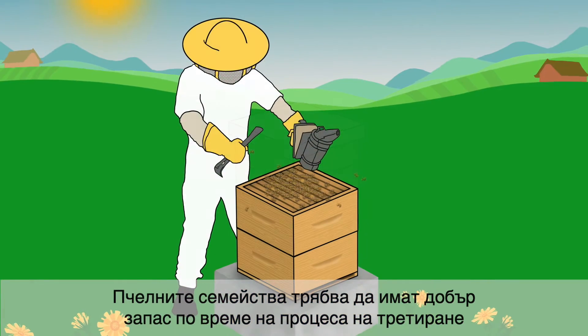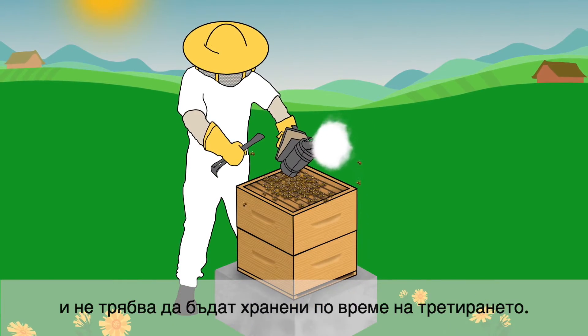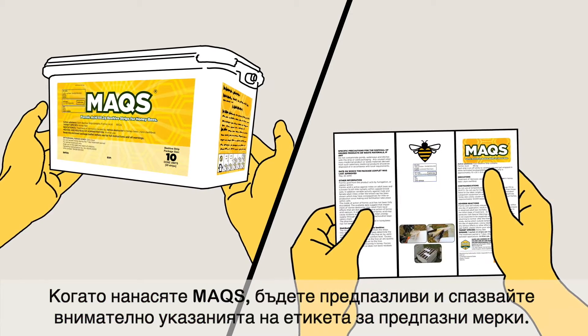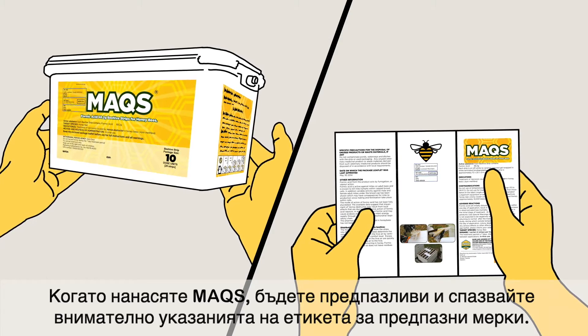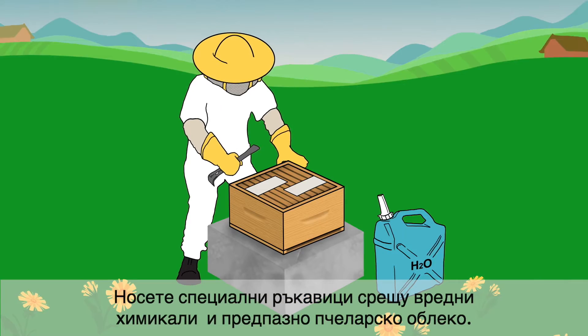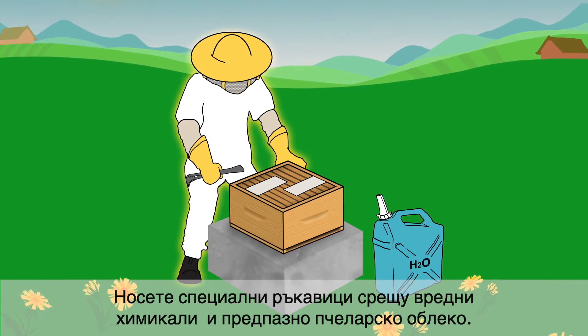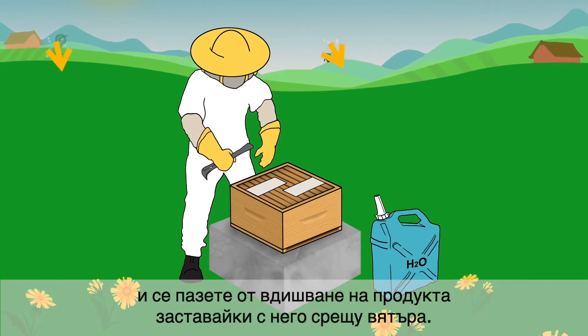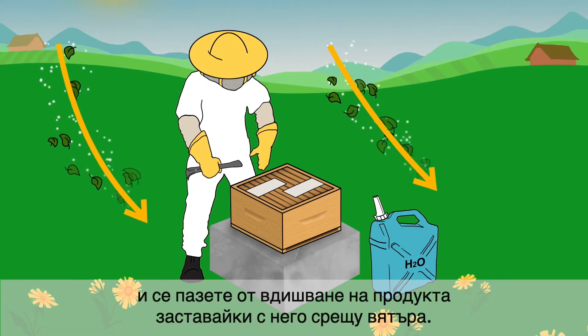Colonies should have good food reserves at time of treatment and should not be fed during treatment. When applying Max, be safe and follow the special precautions as outlined on the label. Wear chemical resistant gloves and beekeeping protective clothing. Have water readily available and avoid inhalation of the vapor by standing upwind of the product.